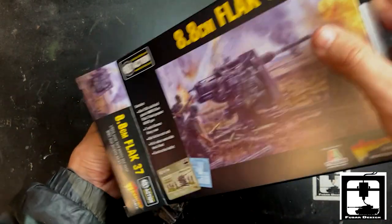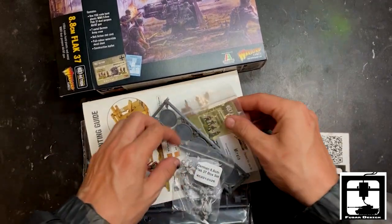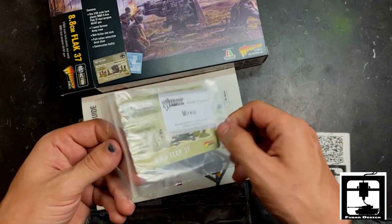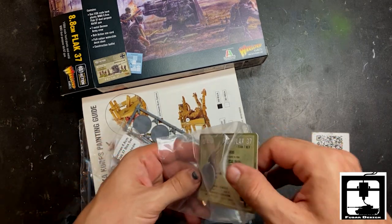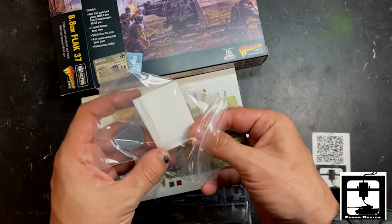Let's open this up real quick. First things first — let's thank Marielle. Thank you Marielle for packing this up for us. And inside here looks like you get one base, one spare base for that. And there's a decal card hiding back there.